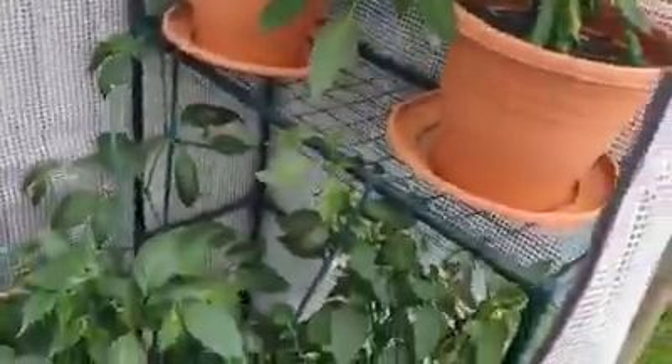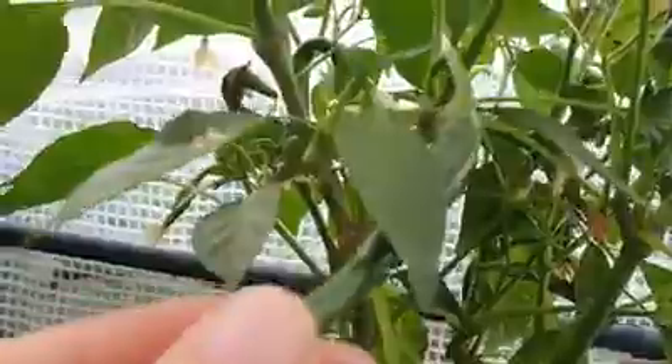And so begins the chili safari. Over here we have the aji lemon doing aji lemony things. You can see we've got some pods forming, quite a few on there actually. This one as well has some nice looking pods just coming on, a few more there. And this mutant arm that it's grown down here is full of them, so not complaining. I've got another aji lemon down here and you can see pods are starting on this one, which is quite nice.